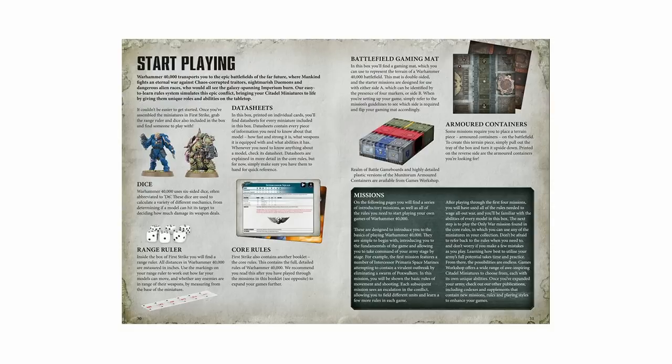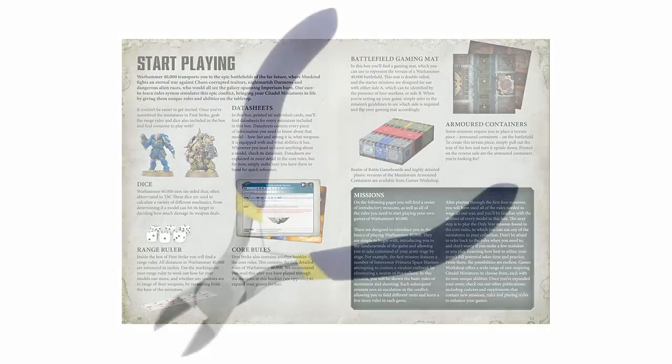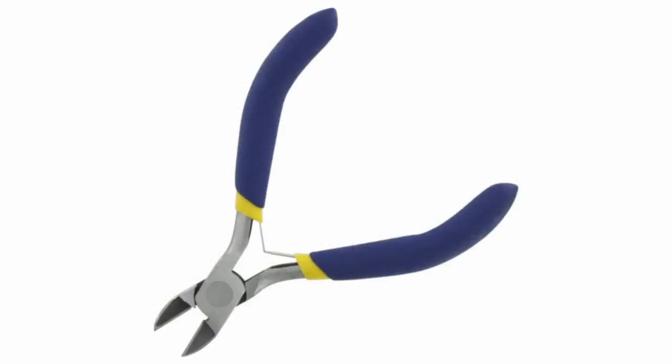The miniatures are push fit, which means you do not need glue — though I do recommend you glue them anyway. Because they're in coloured plastic — the Ultramarines are in blue and the Death Guard are in green — you don't even really need to worry about paint straight away. You will need one tool: side cutters to clip the miniatures out of the frames. Once they're out of the frames, you can just push them together and you're ready to go to the table.